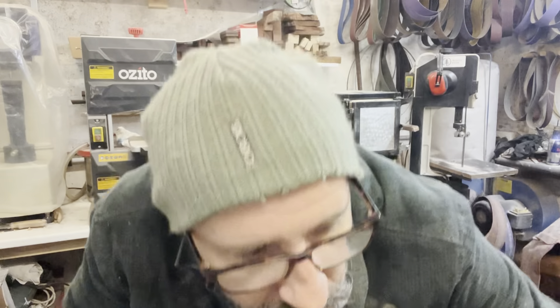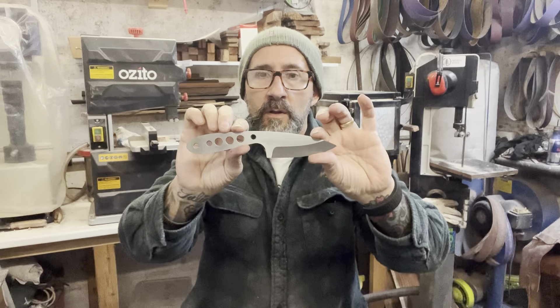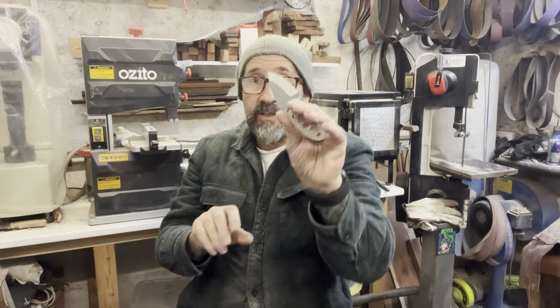I've got quite a few on the go actually. Just one more thing - we've got this one here. This is one of the Bilby models that I do. This one is underway - it's an XL.